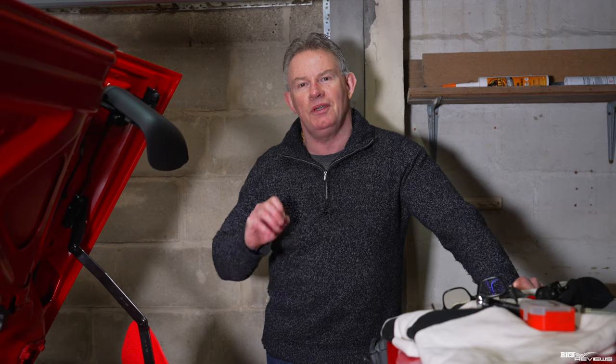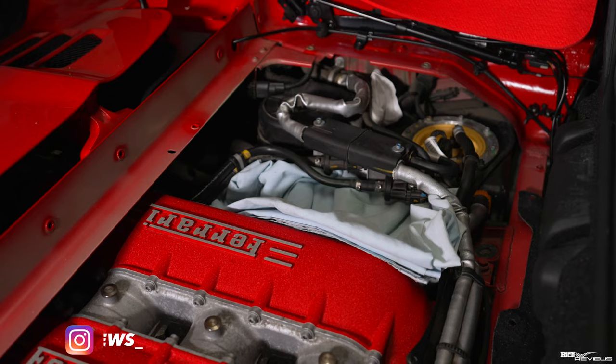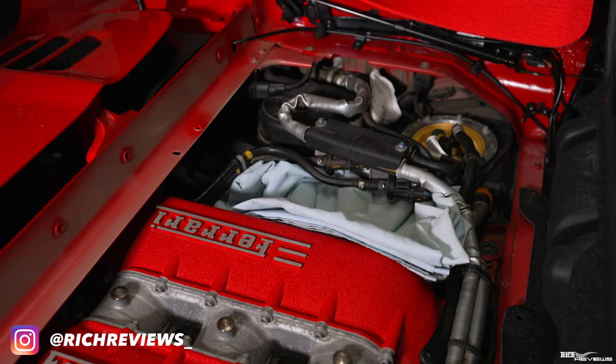Hi everybody, welcome back to the channel. Welcome back to our workshop series, our winter workshop series. This is the third in the winter workshop series that we're performing today, and today we're going to be changing out the wash valves, purge valves, flush valves, or solenoid valves.